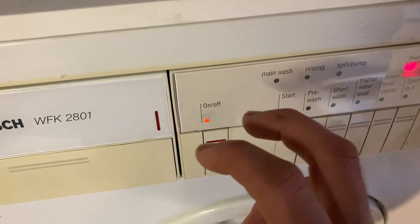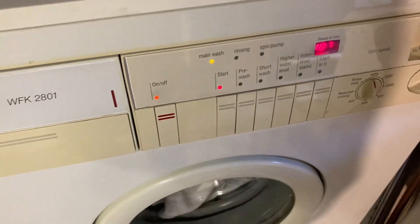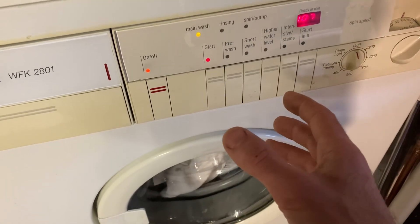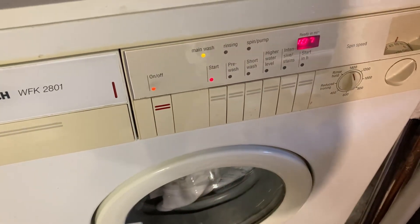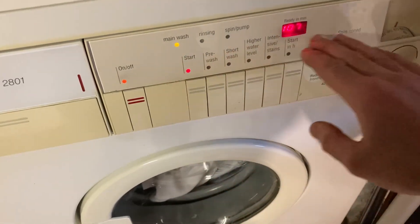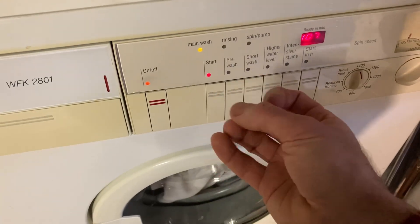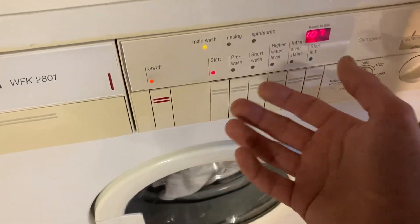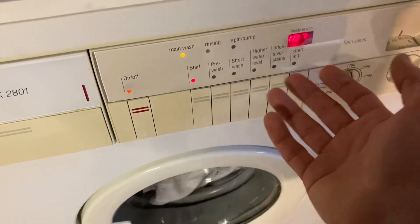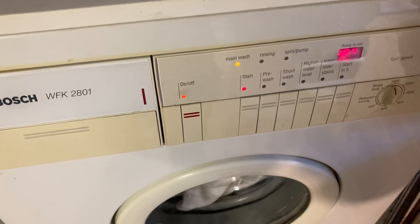I've pressed it on more firmly this time. That's not great, I don't like that. Previously it's cut out in the middle of a wash and failed to start a couple of times. I'm kind of nervous that it's going to damage the control board inside - that's the real issue. If the power is shorting on it, I don't know what it could do to the board. I think I have a spare button for this from another machine.